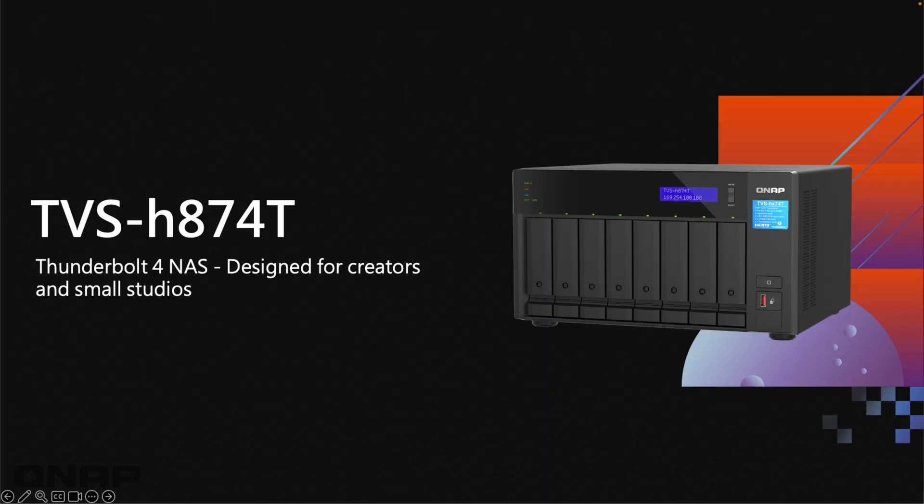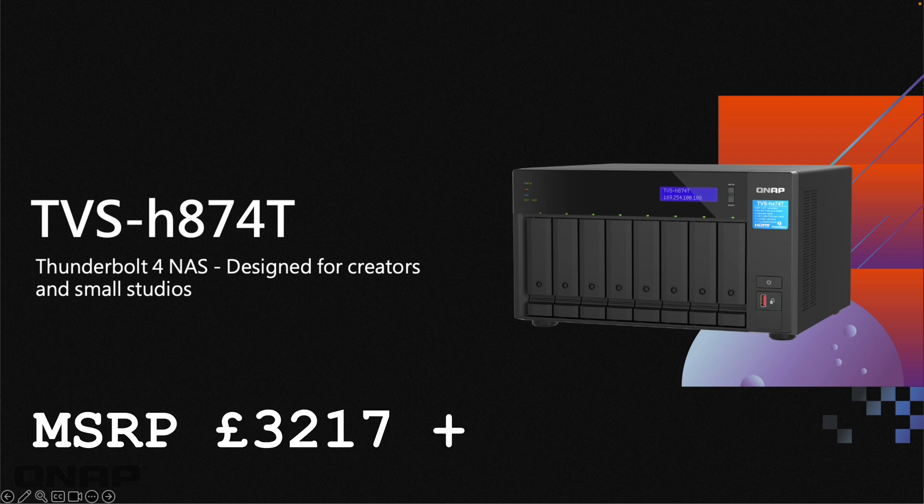Now we're moving to one of the top-of-the-range units — this one has a couple of options which we'll get to. This is our Thunderbolt 4 NAS. Any NAS of ours with a big 'T' at the end of the part number generally means it has Thunderbolt. We would say this is more designed for creators, small studios, and people who need very fast, direct access to the NAS.